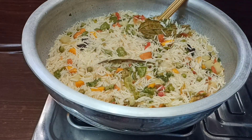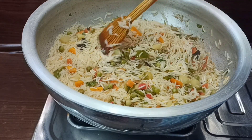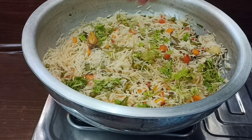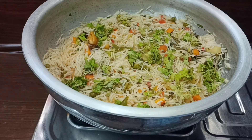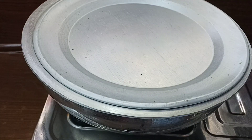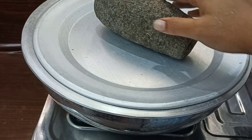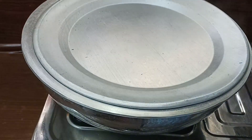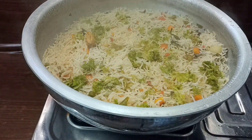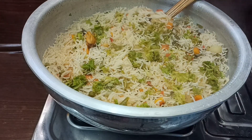If you want, you can add water to the rice. We are going to cook the rice and let it dry for about 10 minutes. This is the perfect cook for the rice — it looks very good.